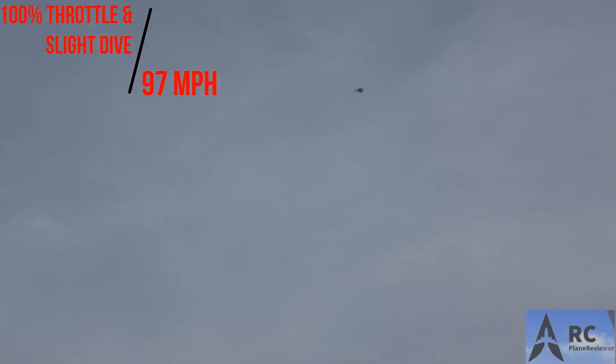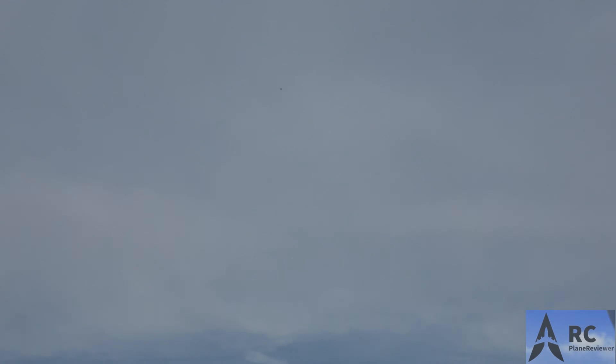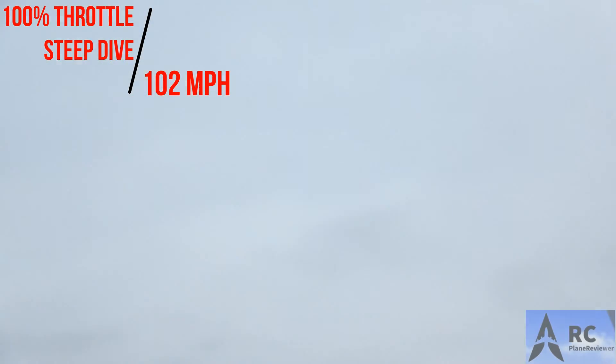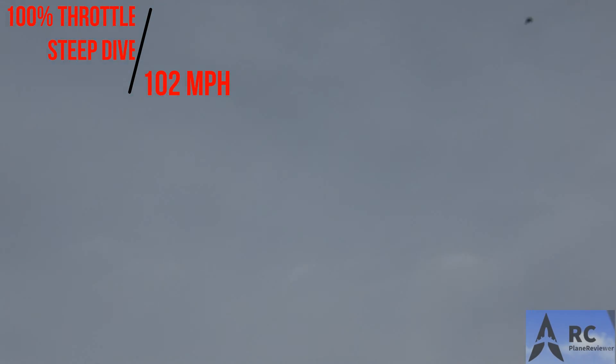And that's one. All right, I'm gonna take it up. Up, up, and away. We're gonna hit that 400-foot mark. All right, here we go. One-oh-two. Put it in a dive and she'll cook. Nice. There you go. Oh man.